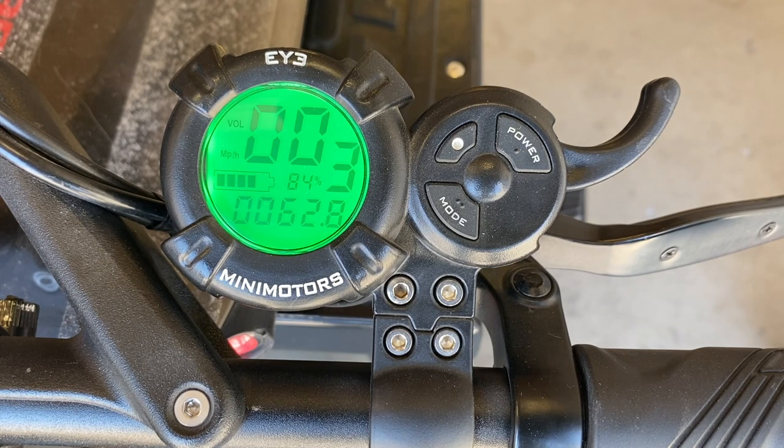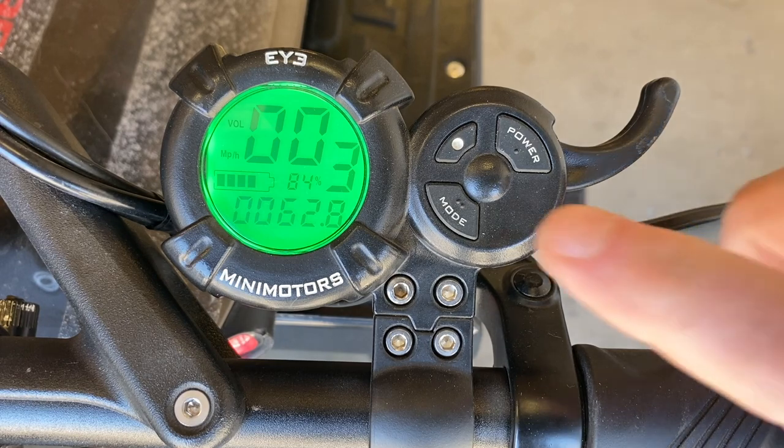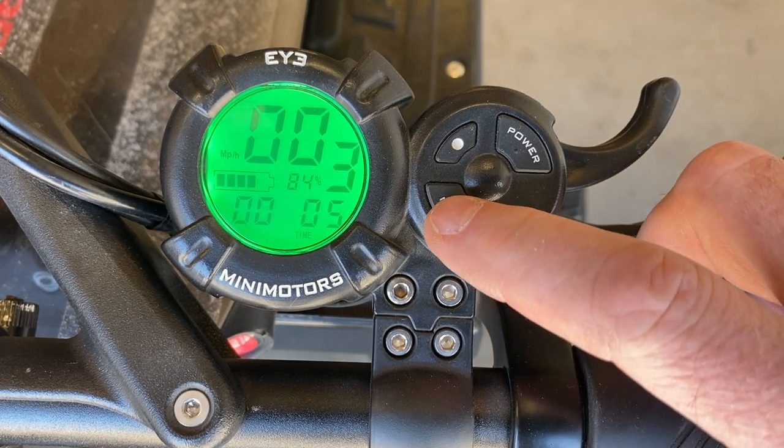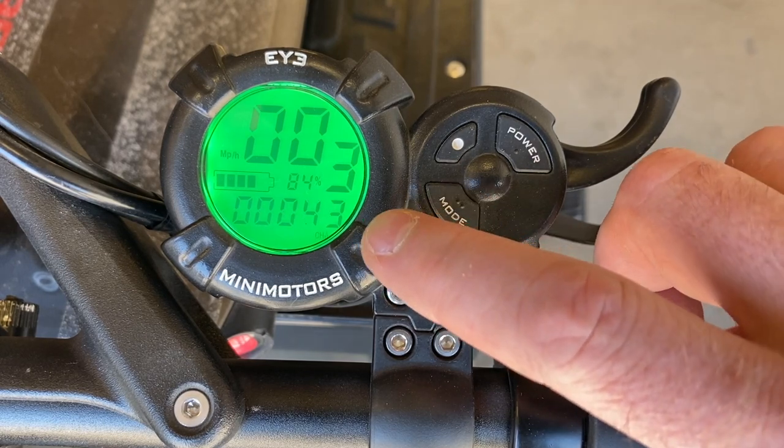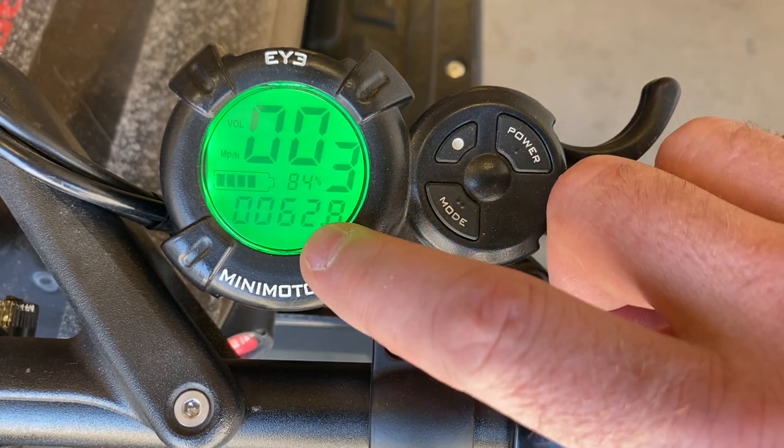Right now we're looking at the main display of the throttle. Tapping the mode button will toggle between your lapse time, your trip odometer, your odometer, your charge cycles, and then back to your voltage.